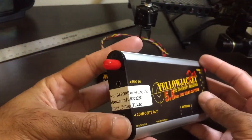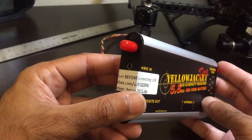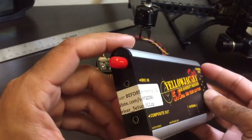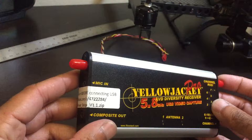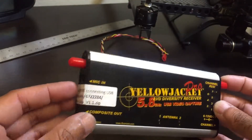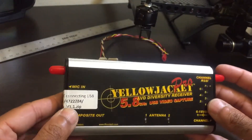It also has a mic input, which I think is pretty interesting. I wondered what it was for until I read through the instructions and realized that the mic input is used for recording descriptions while flying. You can record your voice and describe the video while flying FPV and have it downloaded onto a DVR.